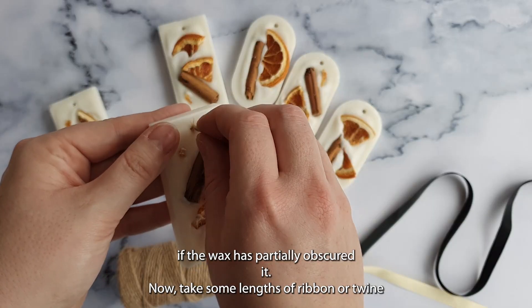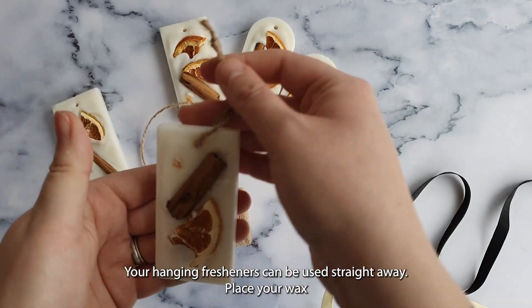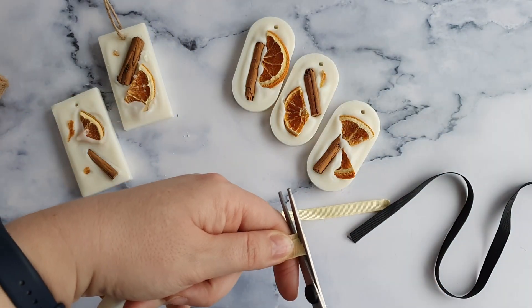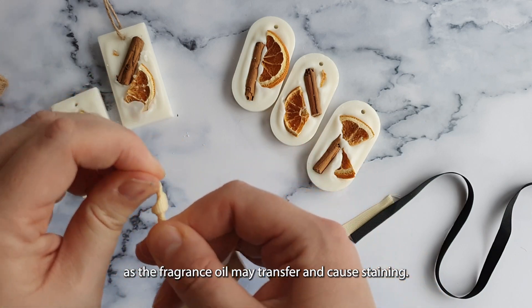Take some lengths of ribbon or twine and thread them through the hanging hole of the wax block. Your hanging fresheners can be used straight away. Place your wax fresheners in cool, dry areas away from damp moisture, heat, or direct light. We recommend placing your hangers near but not directly on top of fabrics, as the fragrance oil may transfer and cause staining.